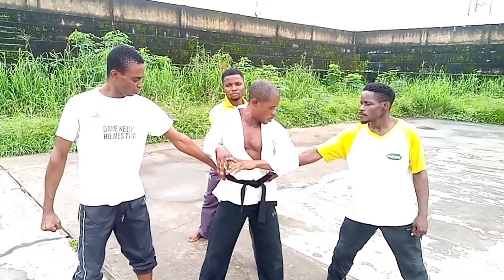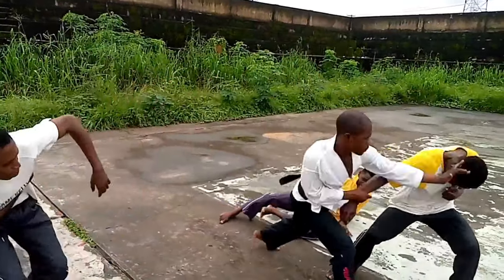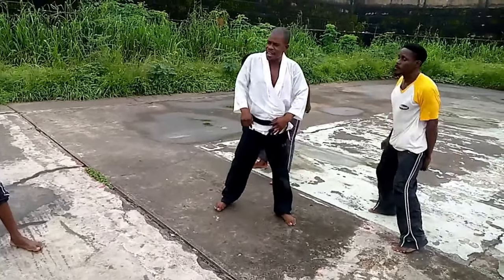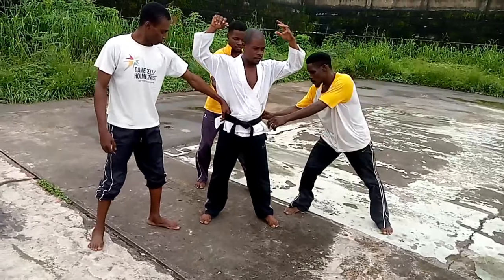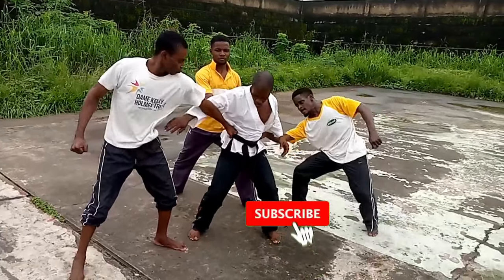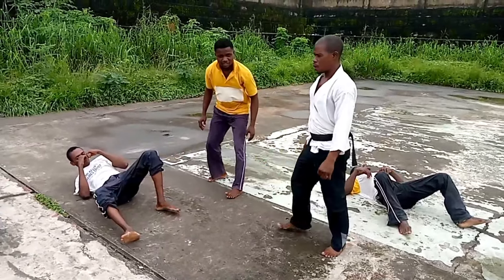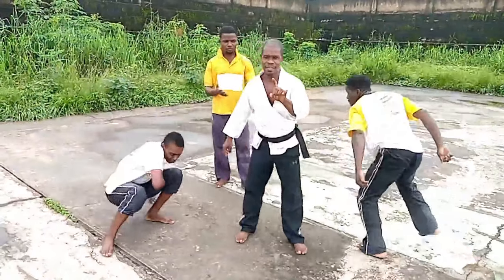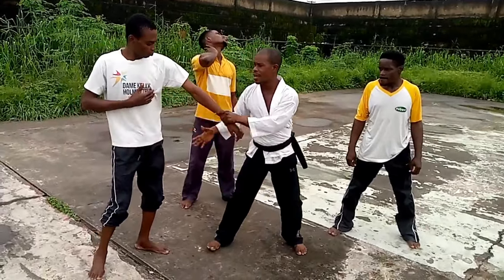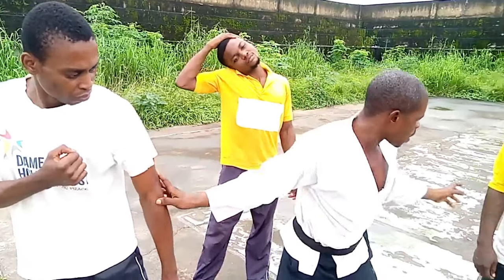Grab again — let me show you slowly. By the time you take a strike here, you already know what you have done to this hand. He might not come back, but let's assume he comes back. Now watch that again slowly. You take a strike here — one, two. Be careful. If you ask them what they are feeling — if you take a hard strike here, it will break or dislocate this elbow. The hand is gone.